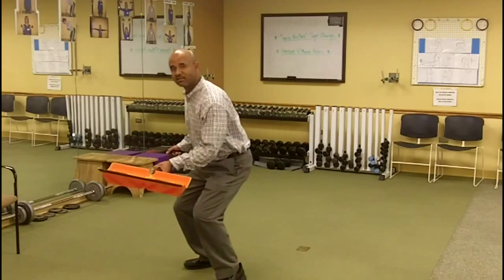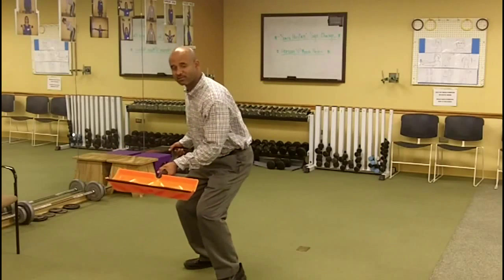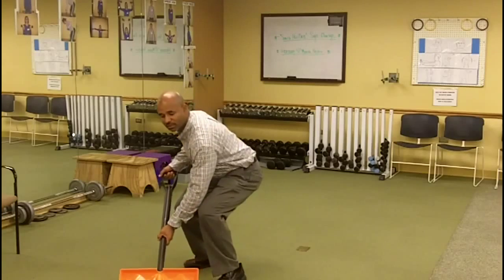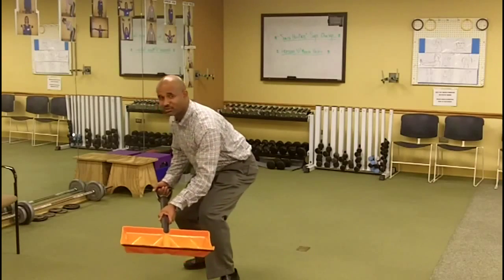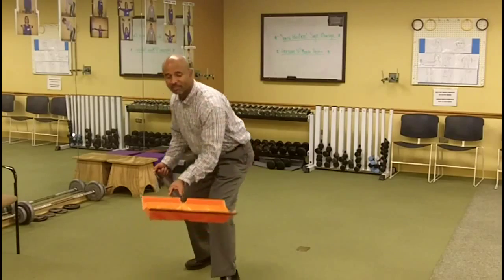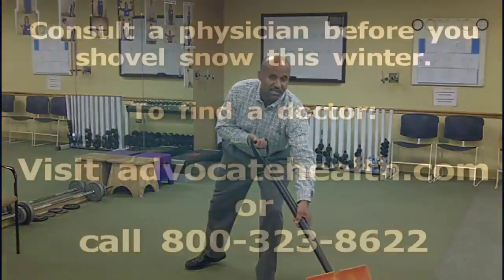You want to bend at the knee and feel those quads activating. Get down low, shovel the snow — you're feeling those quads working and you're not feeling the strain on your lower back. You want to step into the toss.